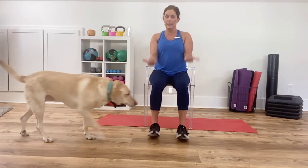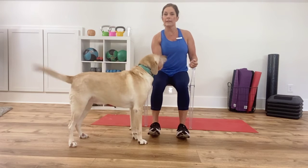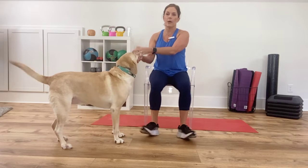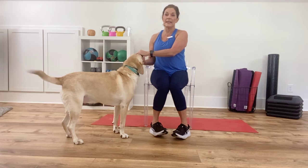Moving on down the body. Flex your feet, and then put them back down. Lift the toes up, and then back down. Now watch my feet — I'm going to take them out, and then in. And then out, and then in.